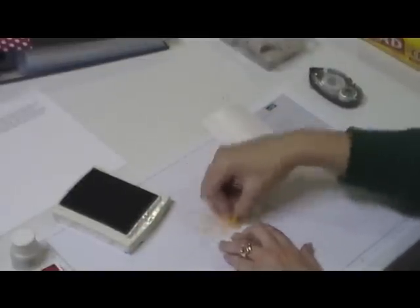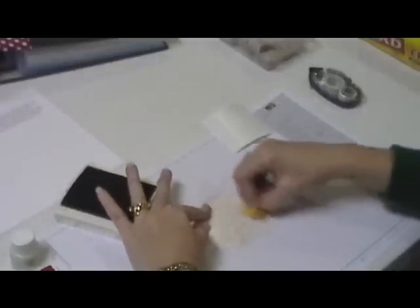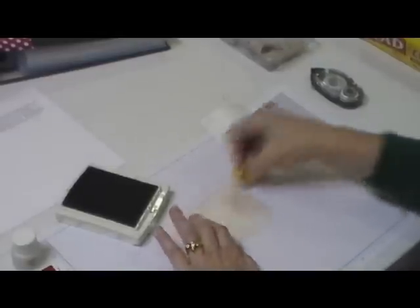I'm going to take the Crumb Cake ink and a sponge, and I'm just going to sponge over the top. The ink is going to fill in where the white is on the cardstock. You can use any color you like, depending on the colors you use in your card.